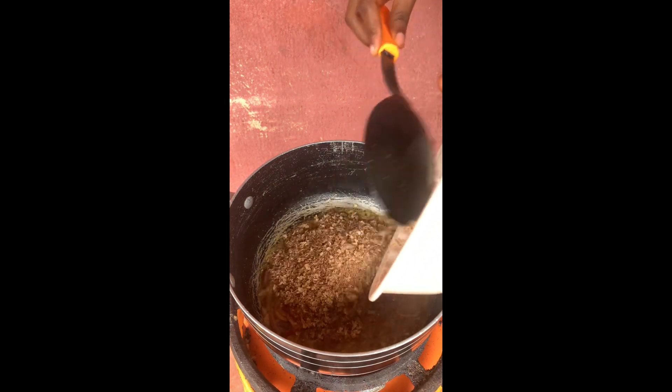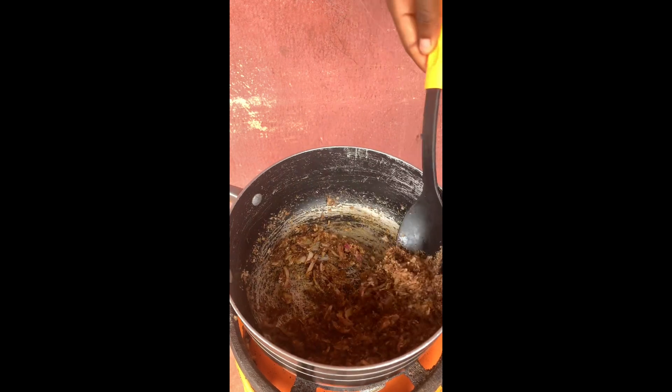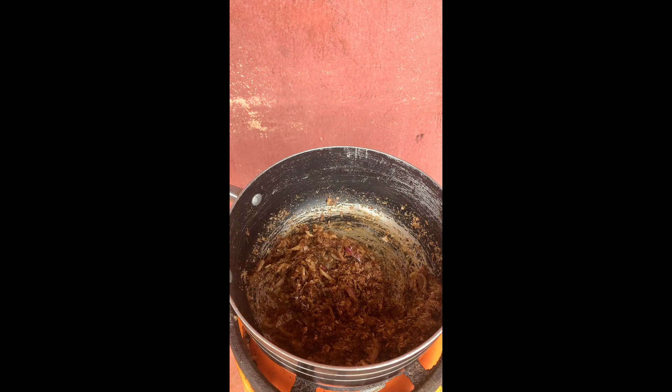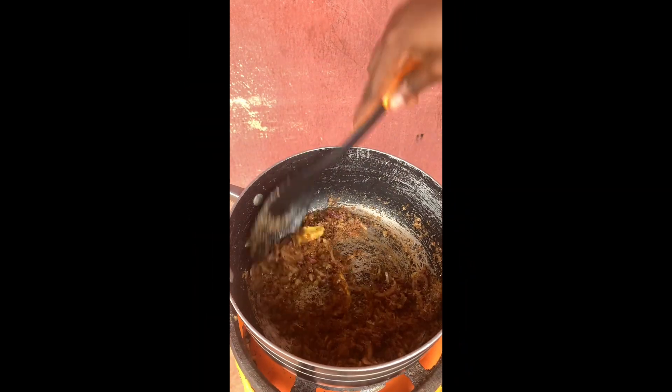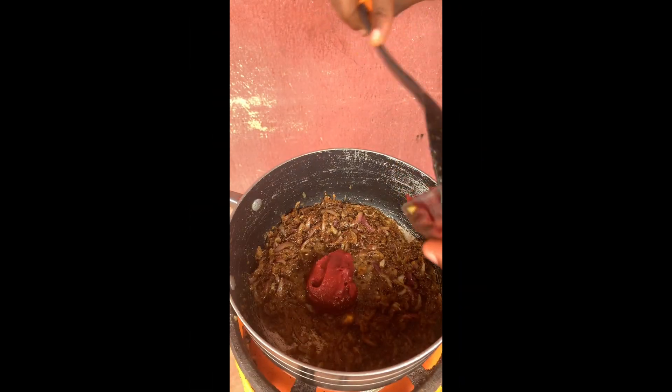After adding my powdered curry, I stirred properly and let it fry for a few seconds. Next I added my blended crayfish. After stirring, I noticed the crayfish was too much, so I added more butter to the pot because at that point I didn't have any ground oil at home.